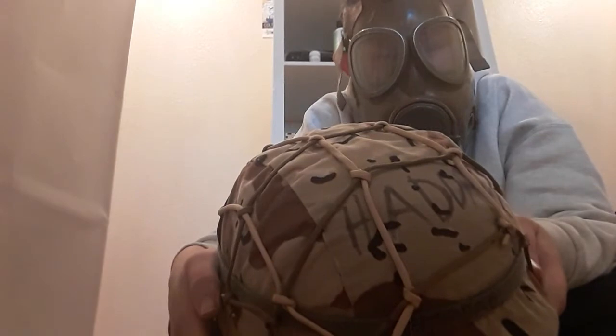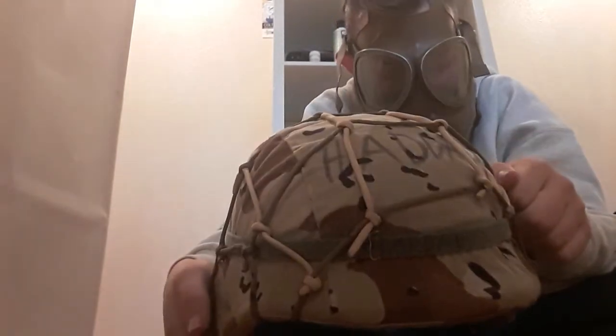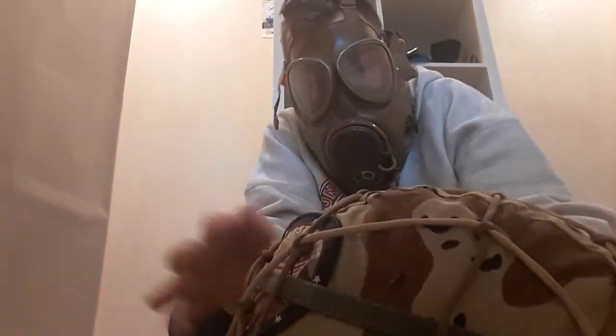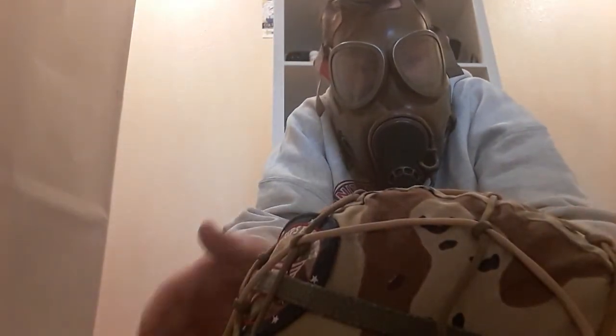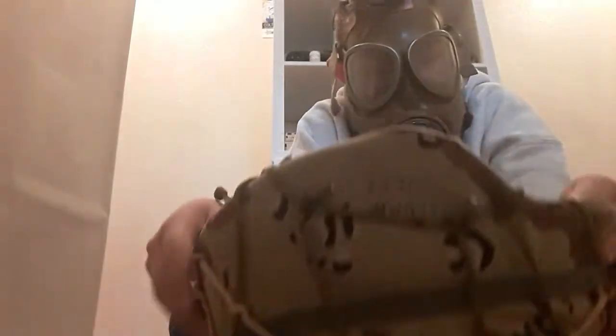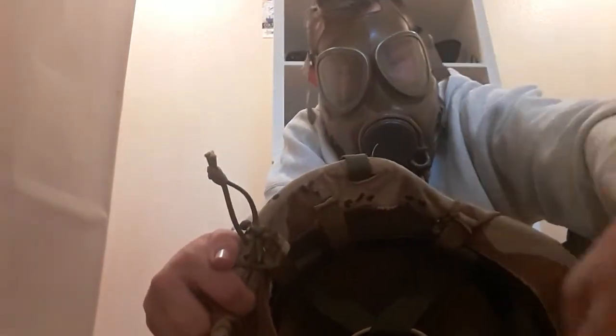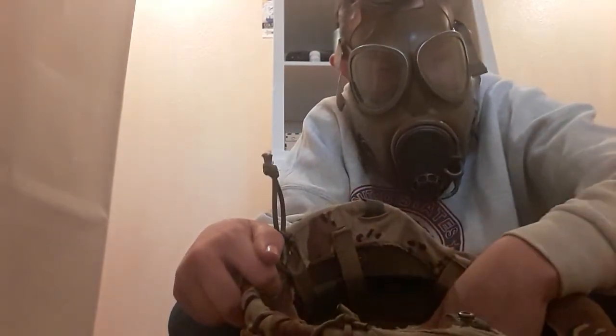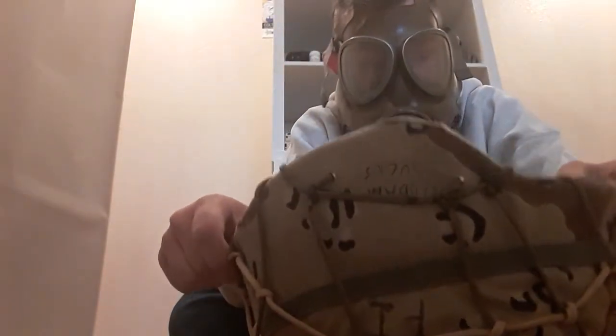Hello everybody, this is Cody, and I made a helmet net for my Pazgit helmet for my go-to loadout. A simple paracord design — I don't want to take it off because it's super hard to put back on. It's a really easy design that I did. It's attached all through the suspension system here, and I made my own suspension system in there because the original string for it was weak and cheap.